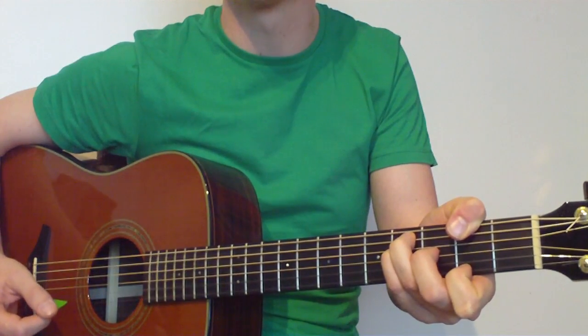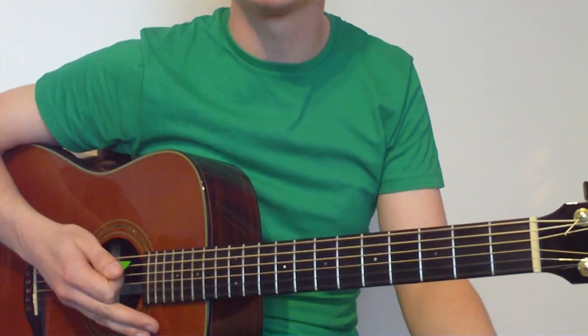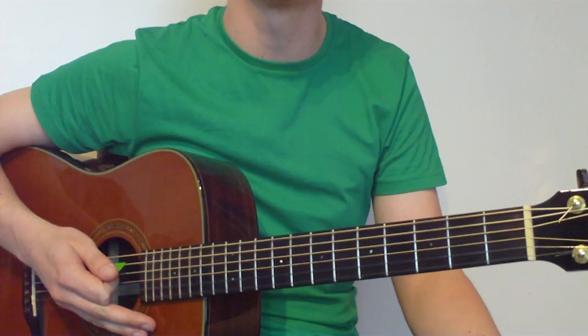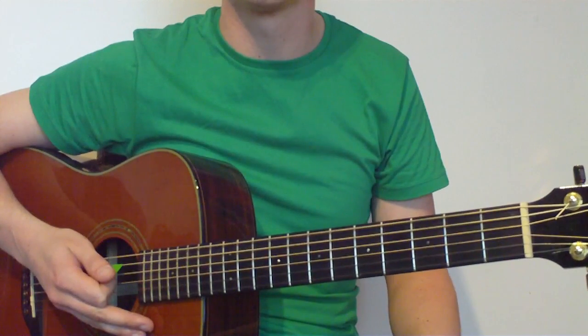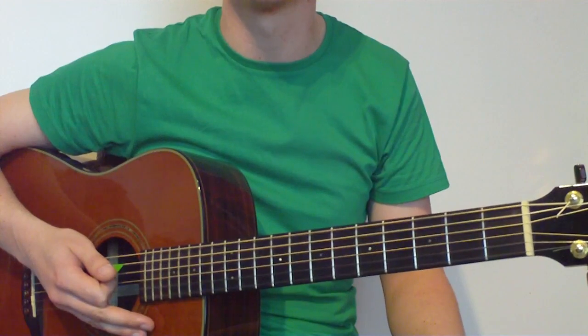Great sounding chord. Strumming pattern-wise, we'll use the same strumming pattern as the first part — you can reference back in the video for that. I'm going to go ahead and play the chords through with the strumming pattern so you can hear how they all sound together.